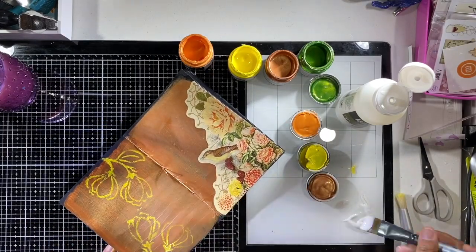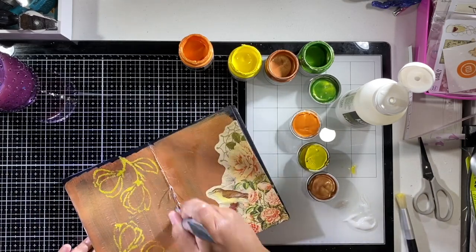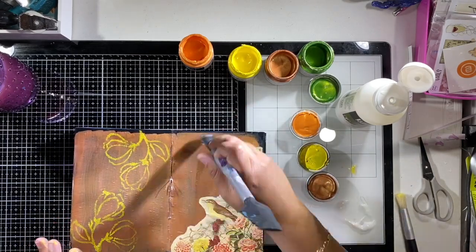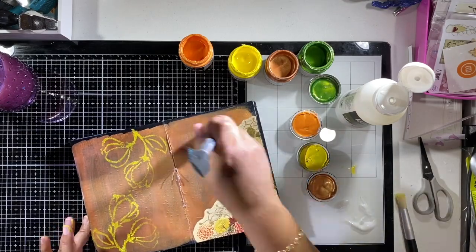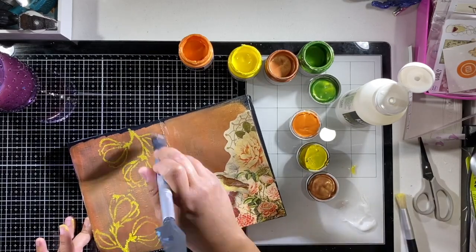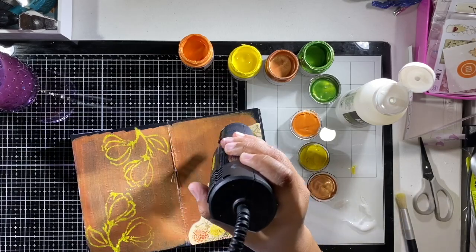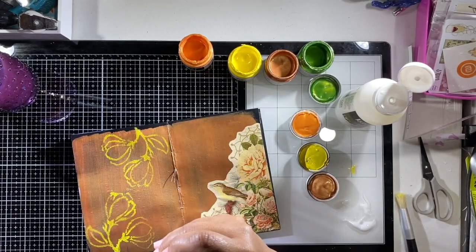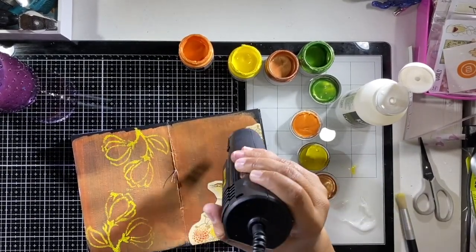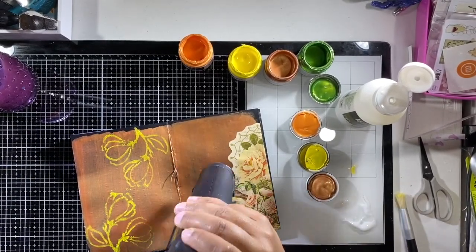The corner pieces cover such a wide amount of space in a notebook without being overbearing, and they fit perfectly in the corners. You're going to see that I'm covering the entire page with matte medium. The reason is because I want to use my Pitt pens, and the Faber-Castell Pitt pens blend out really, really well on matte medium.